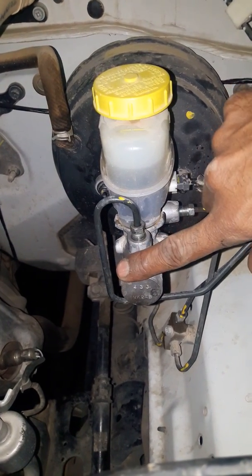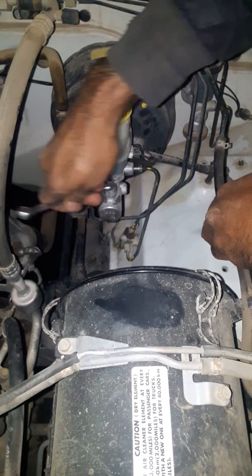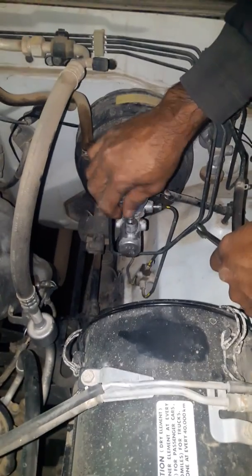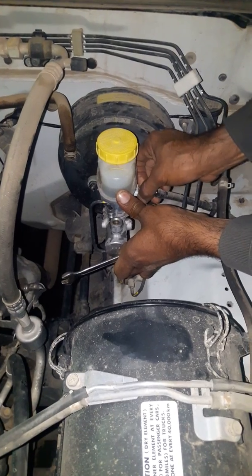Let's change it. So let's change it. The obstacle is running on the wheel. Okay, let's change it.